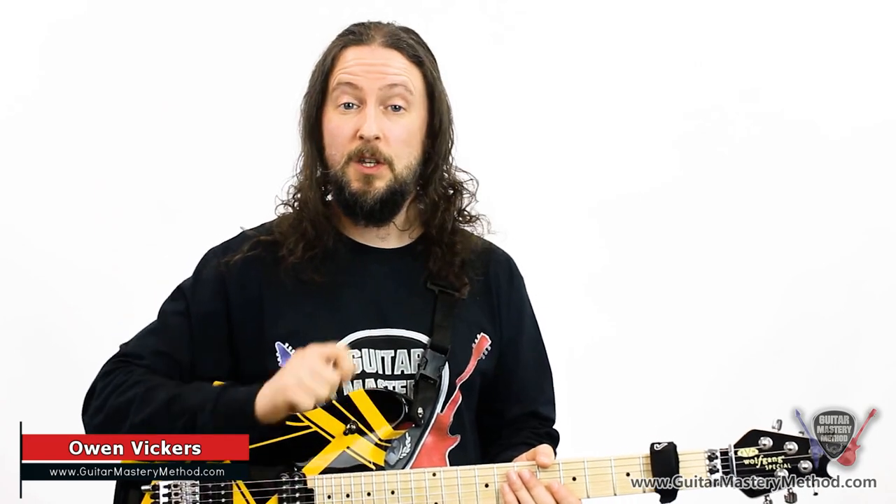Today we're going to do some stretching. I'm Owen Vickers from Guitar Mastery Method. We've taught tens of thousands of guitarists just like you all around the world how to improve their guitar playing. Before we get started today, I've got three licks which are going to involve stretching.